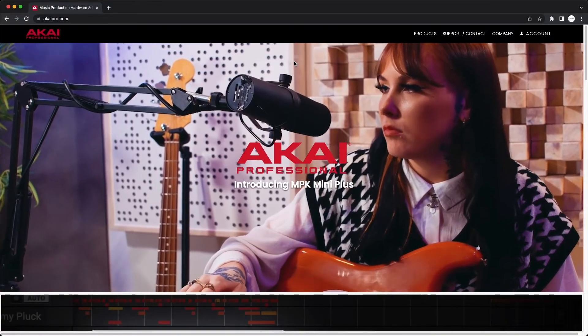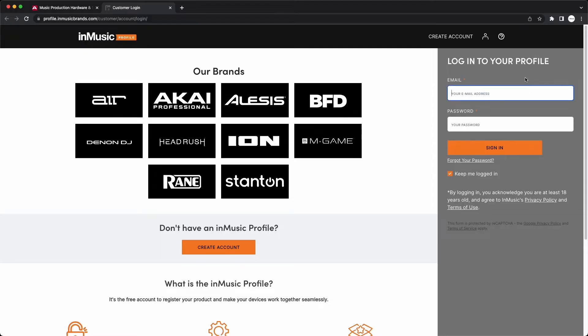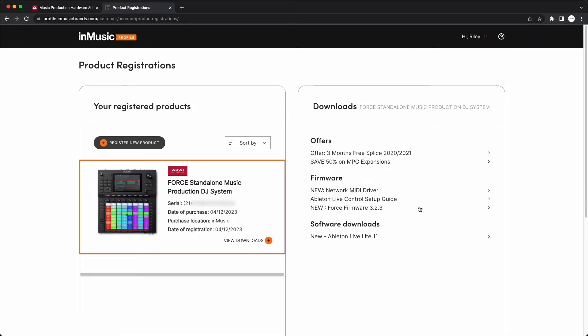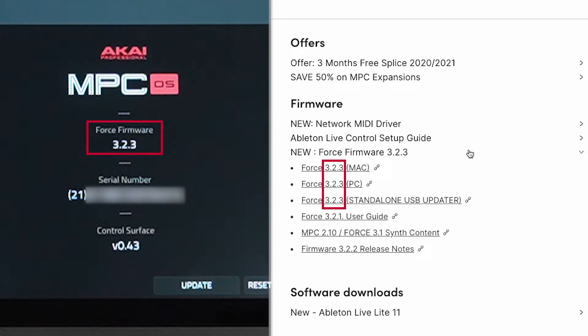Next, in your web browser, head over to akaipro.com, and in the top right corner, click Account and log in to your InMusic profile. You'll need to have your Force registered to your InMusic profile to access its software downloads. If you've yet to register your Force, visit the link in the description for a written guide. After logging in, in the Your Registered Products list, click on your Force, then click the plus next to View Downloads. Under the firmware section, you'll find download links for the Mac OS, Windows, and standalone USB firmware updaters, with the most recent firmware version listed next to each. If the version in your Force's info menu matches the version listed here, your firmware is up to date. If your Force's version is lower, then an update is needed.